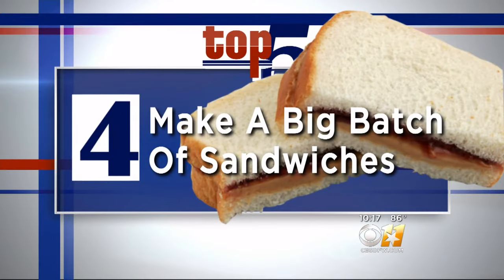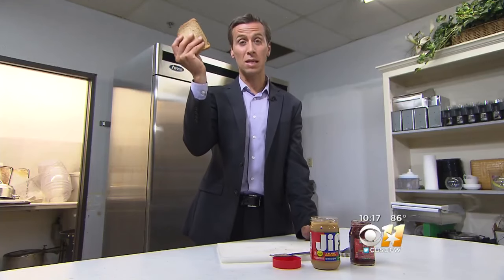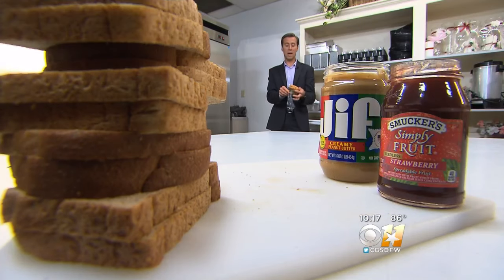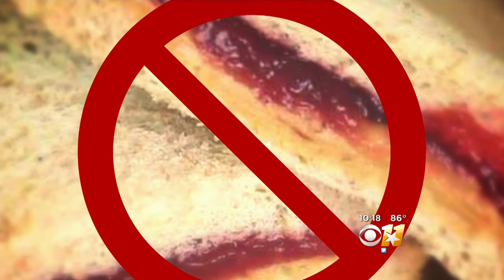Number four: make a big batch of sandwiches. To save time, instead of just making a single peanut butter and jelly sandwich, make 20 of them and then bag the extras. Experts say you can keep one of these in your freezer for up to six weeks.